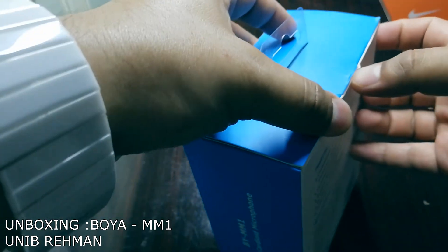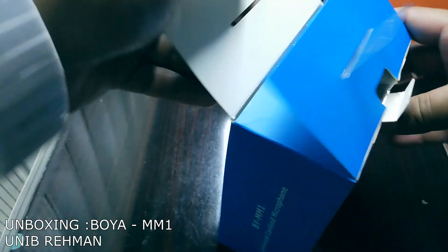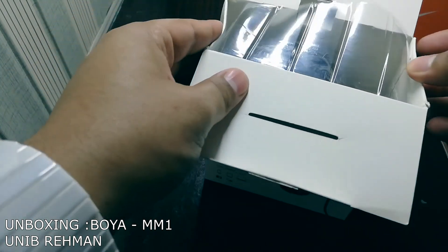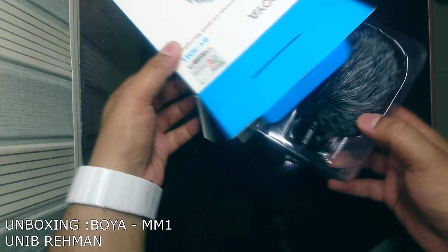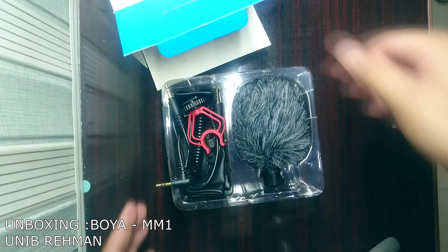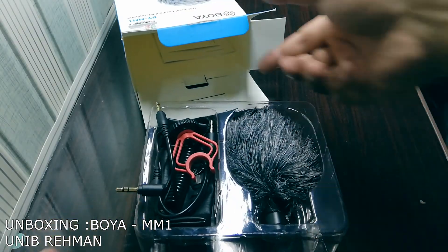A lot of people think that products coming from China are not of good quality, but that's not true. China manufactures around 90% of the world's technical devices — it just depends on the quality tier you're buying.